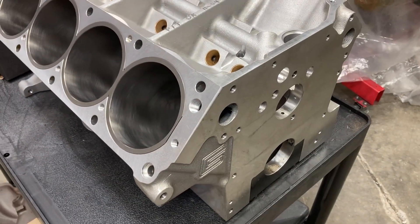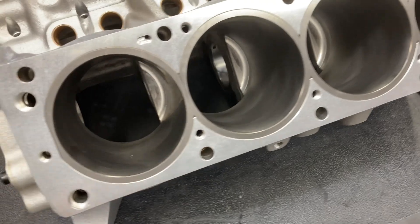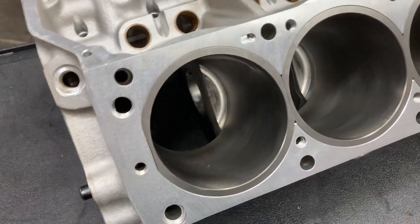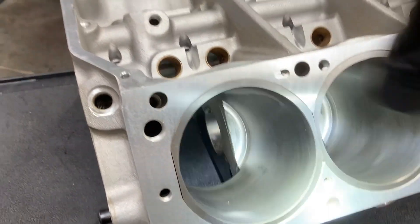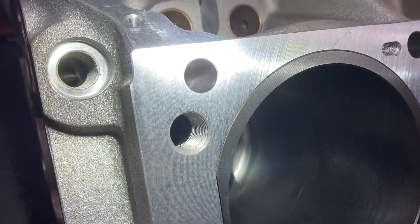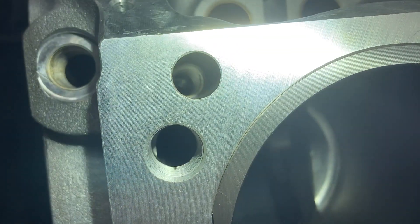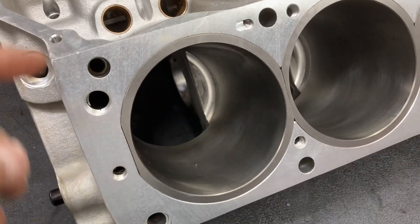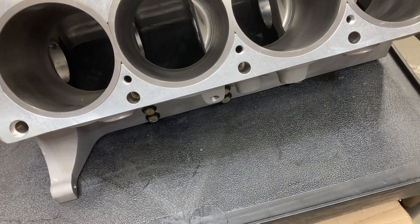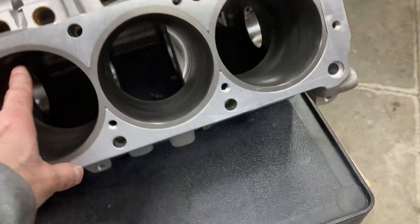Let's get her upside down again. Before I do that, let me point out this block uses a special set of head studs. The head fastener holes are smooth until you get down inside of it, so the head fasteners pull from way down deep. It's kind of a unique setup, but it helps not to distort the deck surface as much.